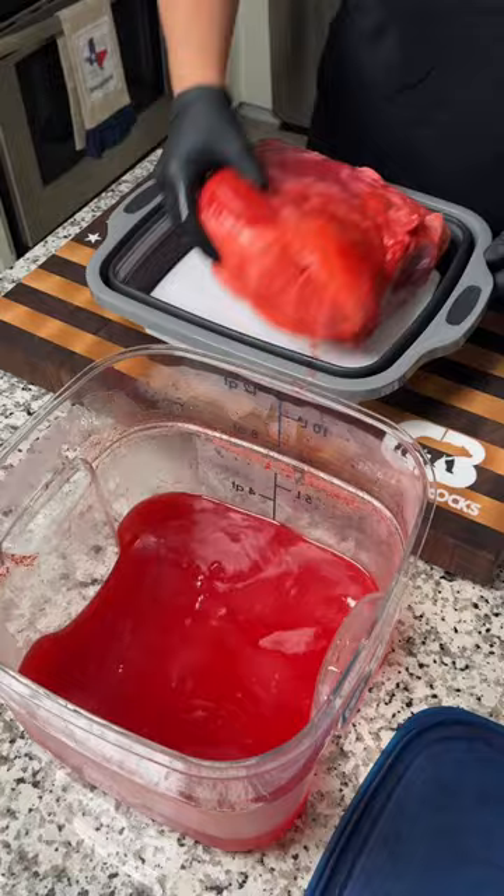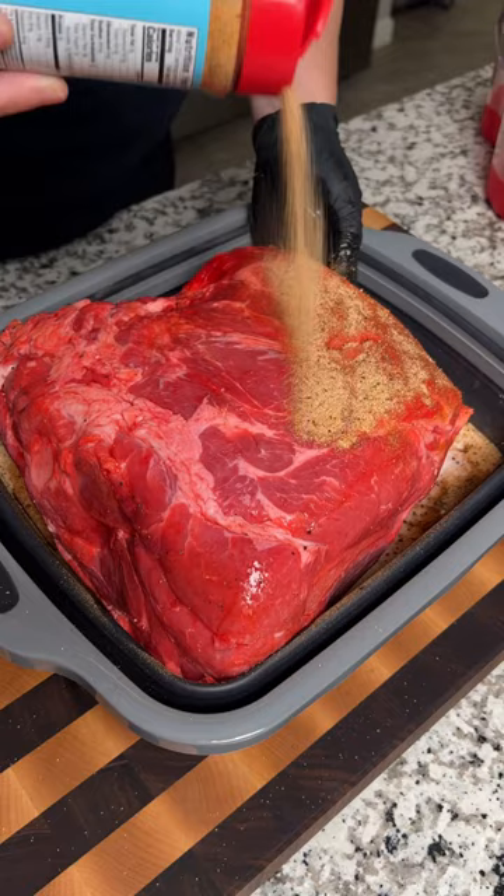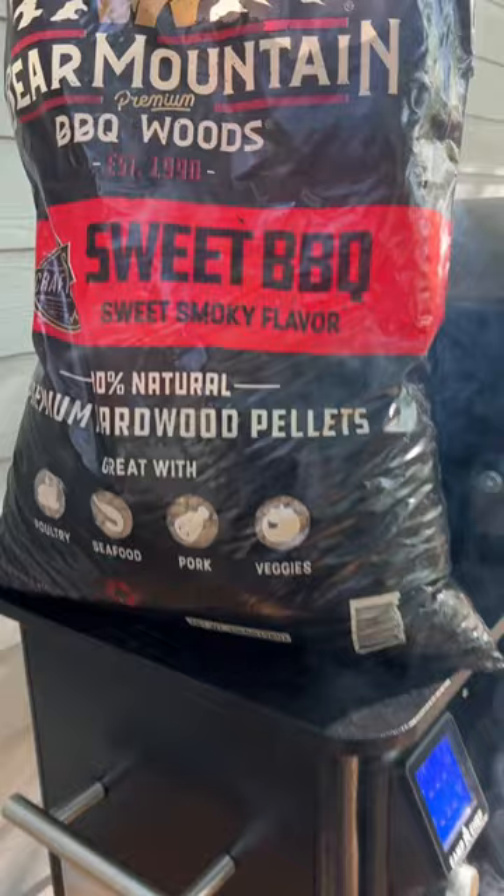I skipped the binder because this thing had literally been soaking in liquid all night, and then I seasoned it up with a little bit of Texas Sugar. Then I fired up the pit to 250 degrees with some Bear Mountain Sweet BBQ pellets.